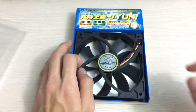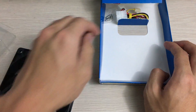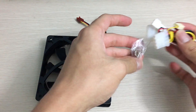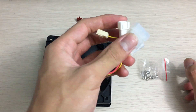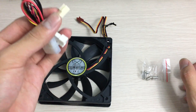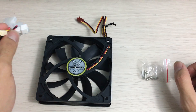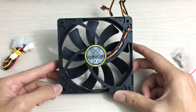Here's the fan. It's pretty basic — there's not much in the packaging except for some power adapters. There's a Molex adapter and a three-pin connector. It also has a three-pin tachometer attachment, so you can plug it to the 12 volt rail for full speed, then plug the three-pin tachometer into your motherboard so you can monitor the RPM.